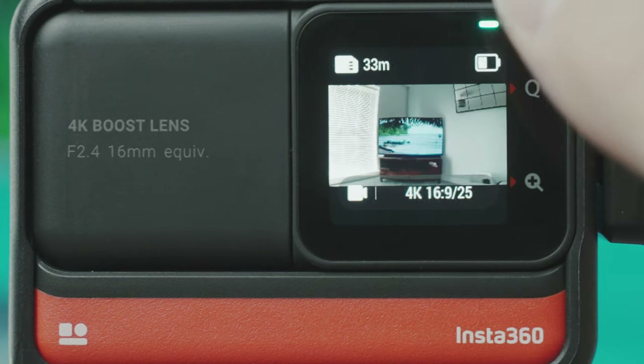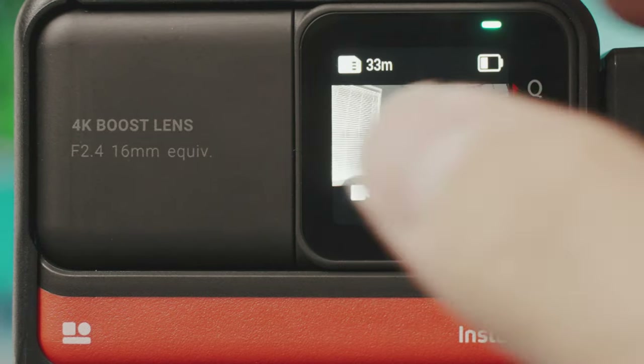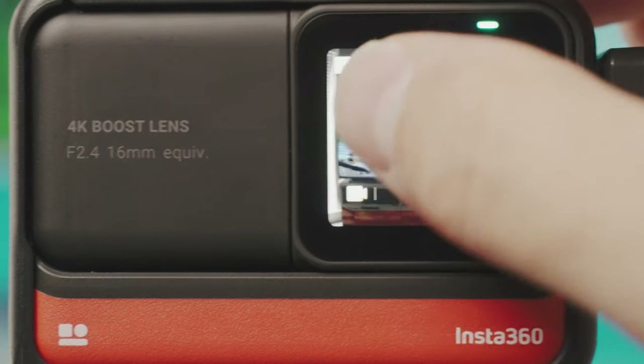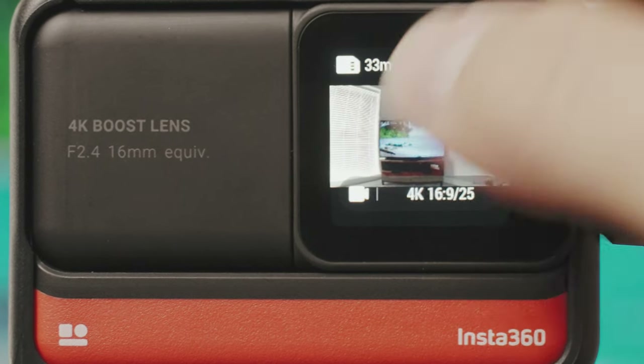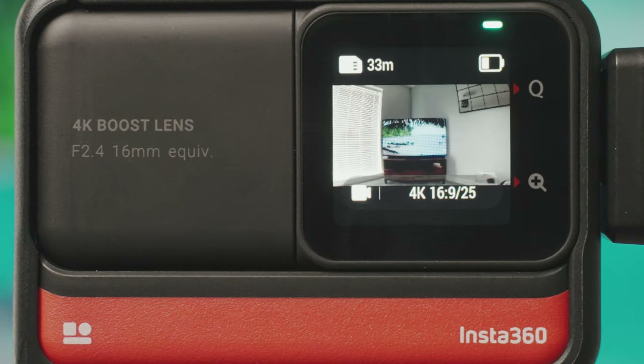If you double tap the middle screen it will enlarge the image to the full size of the screen, but note that double tapping doesn't mean you're filming in that ratio — you're still filming in the usual 16x9 ratio, just filling the screen. Like all small cameras with small touchscreens, the menu is controlled by swiping from different corners of the screen to get to different parts of the menu.